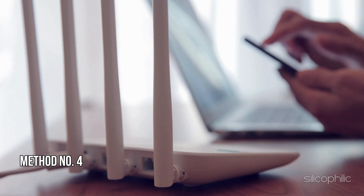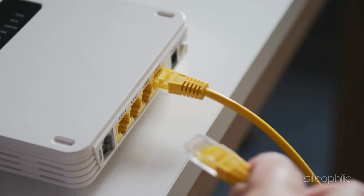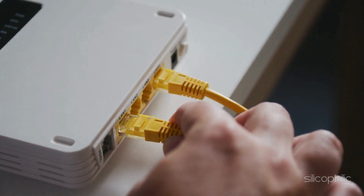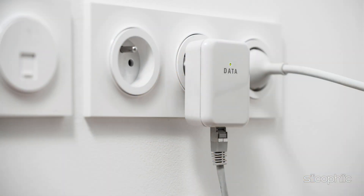Method 4: Check connections. Verify the Ethernet cables — ensure all Ethernet cables are securely connected to the router and your devices, and there is no loose connection. If you are using a modem-router combo, ensure the modem is properly connected to the router.